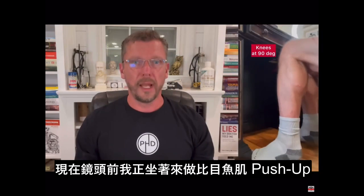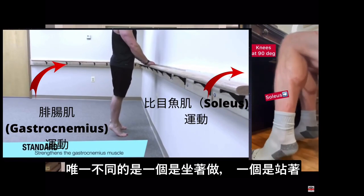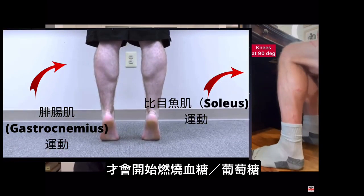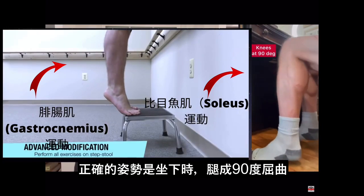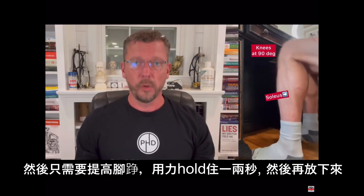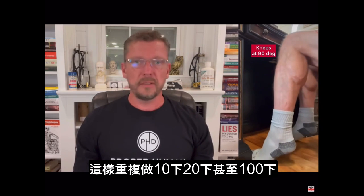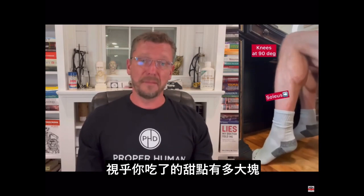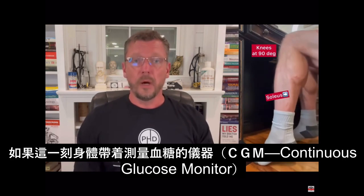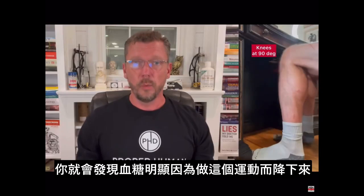Here is video of me doing soleus push-ups. If you do this same exact motion while standing up, the gastrocnemius — that big muscle — does most of the work, which is still a good exercise, but you're not going to notice the blood sugar lowering that you'll notice if you do this seated at a desk with your knee at a 90-degree angle. You're going to raise your heel as high as you can get it off the floor, hold it for a one or two count, then lower it back down and repeat. You can do 10, 20, 100, 500 — depending on how big that piece of pie was or how many hours you're sitting at the desk. If you're wearing a CGM or prick your finger and do a glucometer measurement, you will see that your blood sugar has absolutely responded to this within minutes.